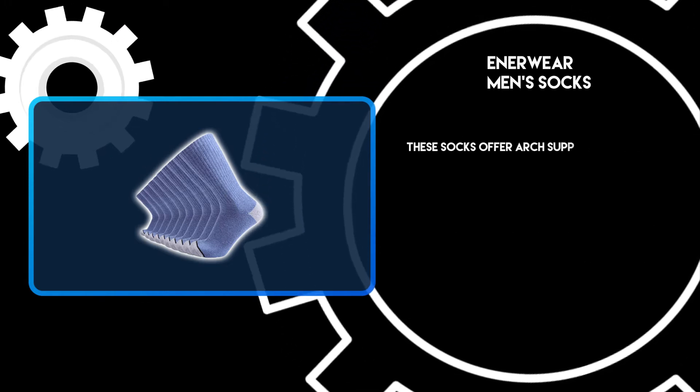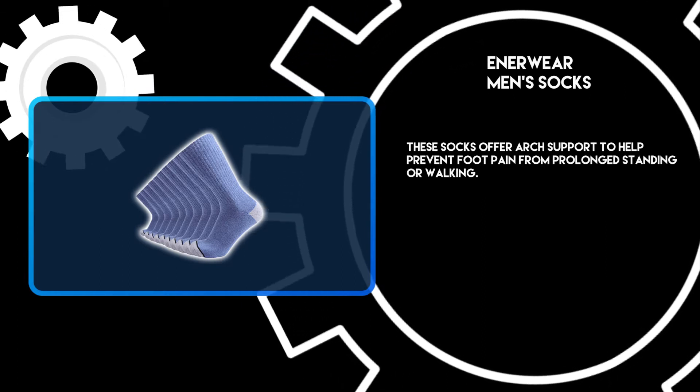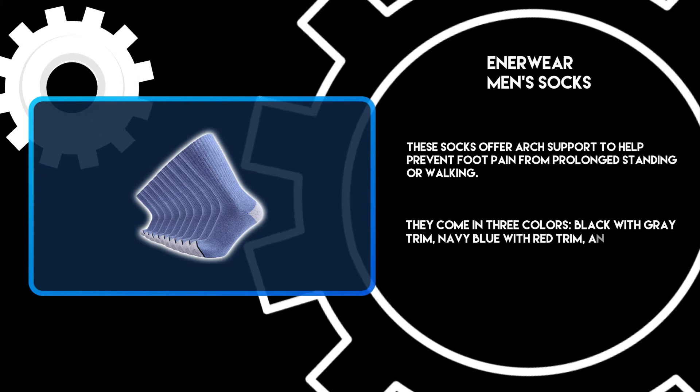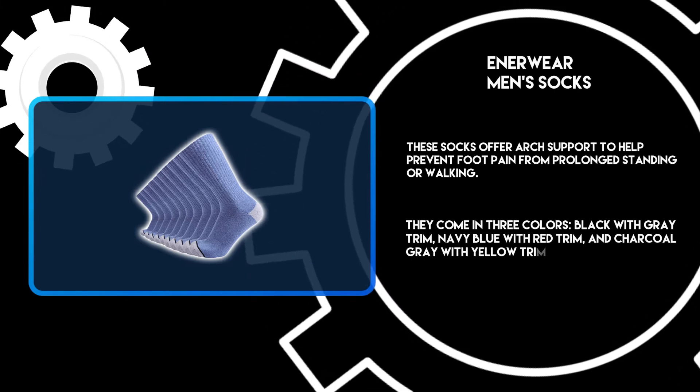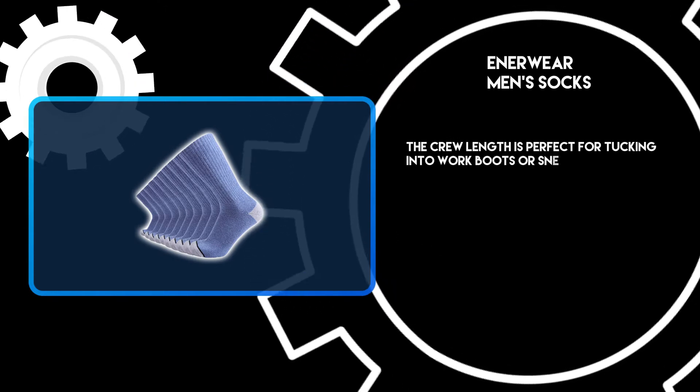These socks offer arch support to help prevent foot pain from prolonged standing or walking. They come in three colors: black with gray trim, navy blue with red trim, and charcoal gray with yellow trim. The crew length is perfect for tucking into work boots or sneakers.